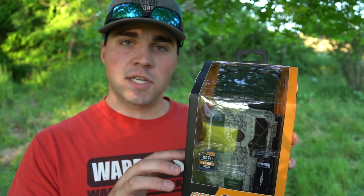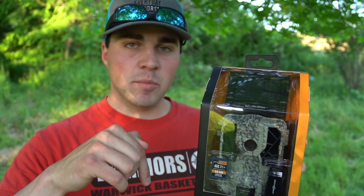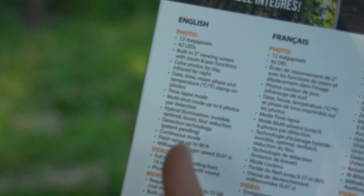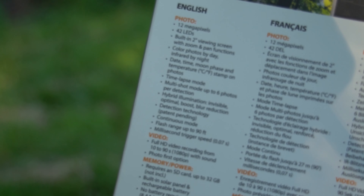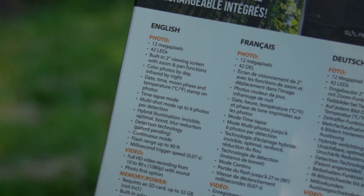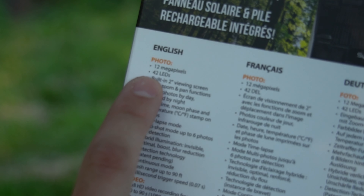So if you guys are interested in this camera, I have the link for it down in the description below. We're just going to take a look at some of the features of this camera — these are some of the features just on the box. If you guys are interested in learning more about it, I'm sure you could call SpyPoint or do some more research online.